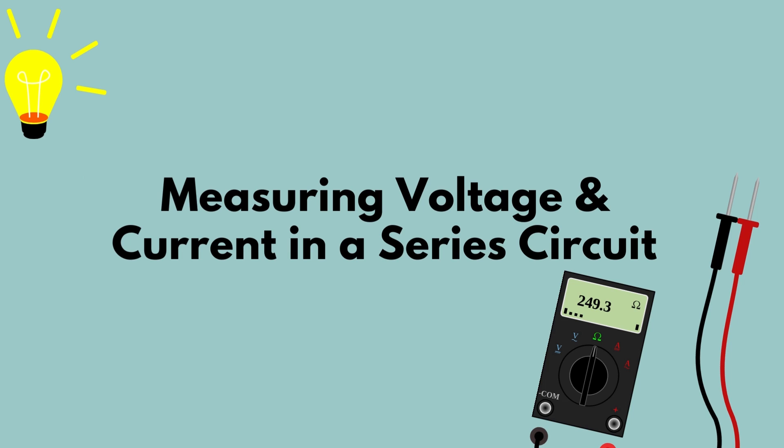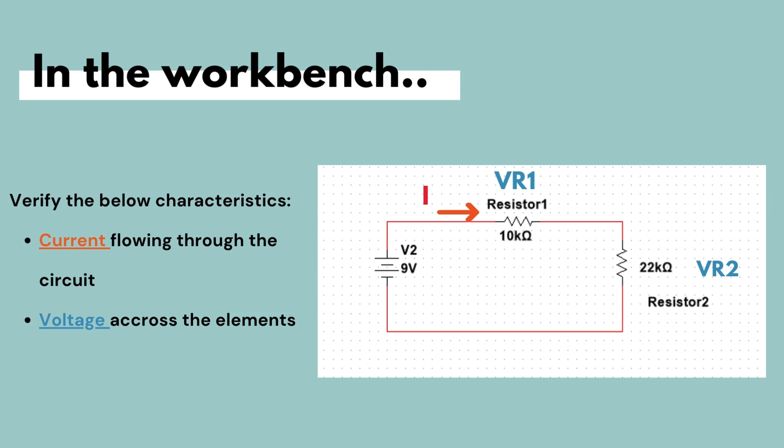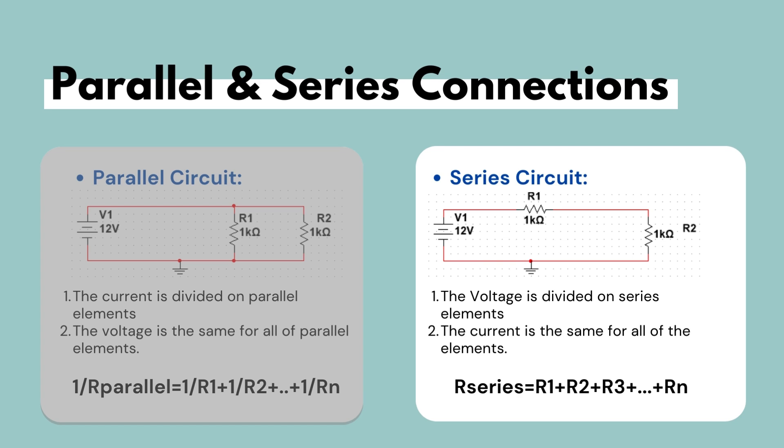In our last video we saw how, through the use of multimeters, we were able to verify the characteristics of parallel circuits by measuring voltage and current. In this video we will do the same and use multimeters to verify the characteristics of series circuits. Series circuits are circuits where the same current flows through all components and voltage is divided across elements. To calculate the series resistance we must add up the resistors in series.